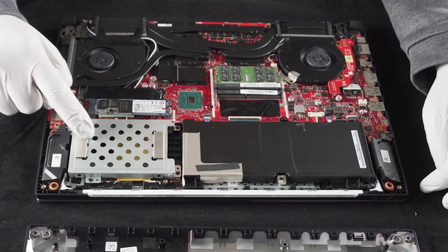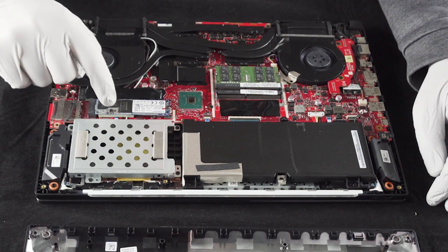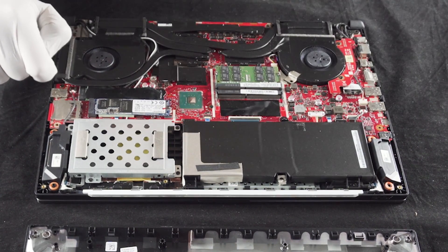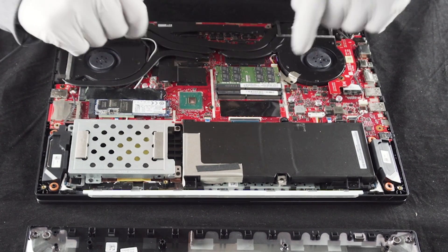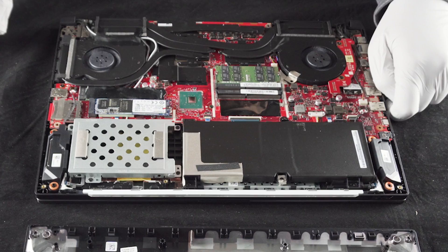We've got the battery, a two-and-a-half-inch drive bay that appears to be for a seven millimeter drive, an NVMe M.2 slot, two RAM slots for DDR4 SODIMM, and your CPU and GPU. You can always tell it's the GPU because it has additional cooling for all the memory chips and whatnot — that's how you always know.